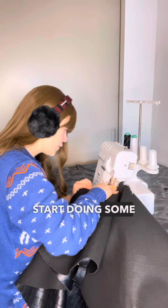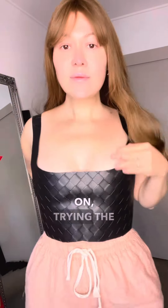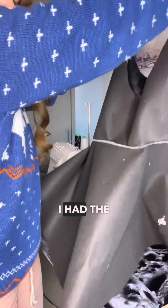This is all the parts of the dress ready for sewing. I started doing some sewing, and this is me trying the dress on — trying the top part — and I was so happy. Then I went back and had a full dress.